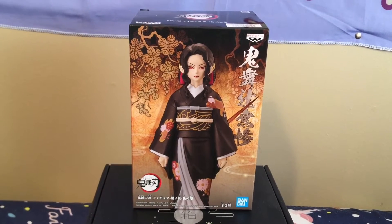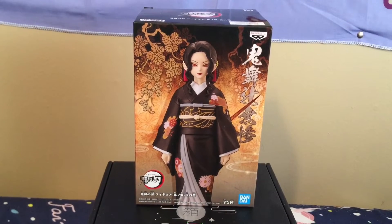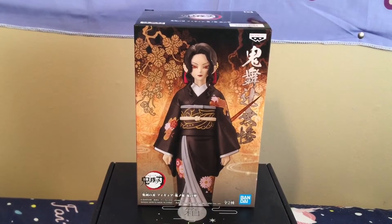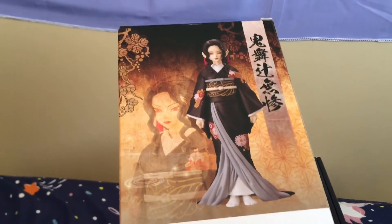Hi, welcome back to NRV Yuta's videos on Muzan female figure version. I wanted him because I really liked the kimono, so no regrets. I already have Muzan but might as well.